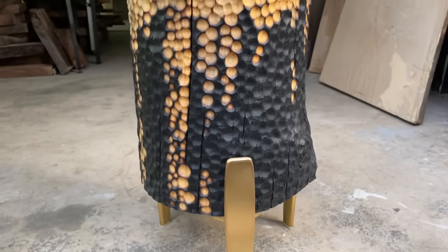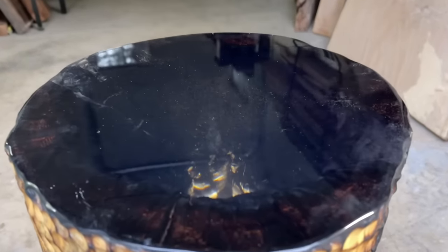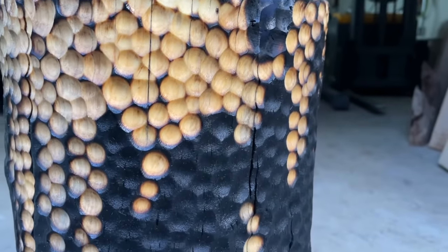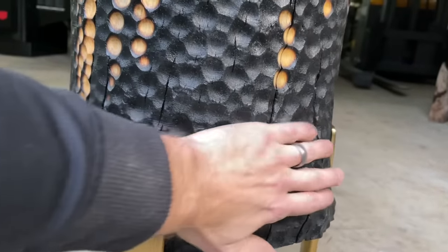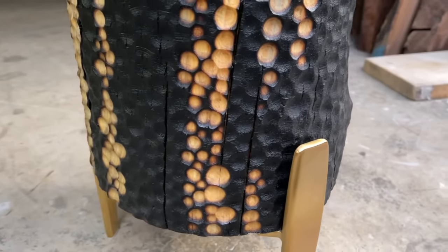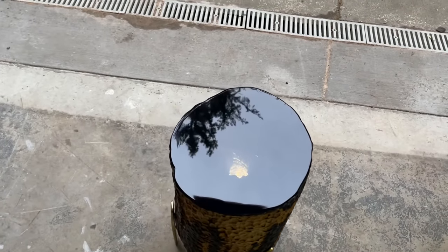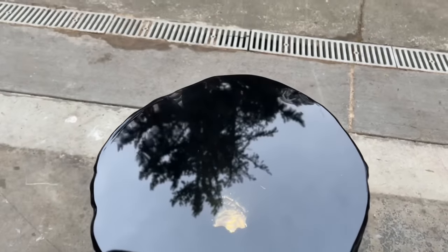I have to admit this project did not end up how I thought it was going to. Overall I think it's interesting — it's one of those pieces where I don't know that I'd put it in my house, but it's kind of cool. It is a lot harder to see down into the charred wood than I expected — it mostly just looks black, even with a lot of light. I do think the sides are interesting. Once the charred wood is sealed it's just like plastic — completely hard, no smell, doesn't rub off. The top was pretty cool and it was a fun learning experience with the high gloss.